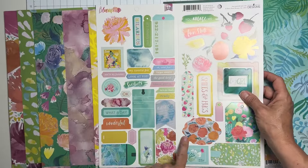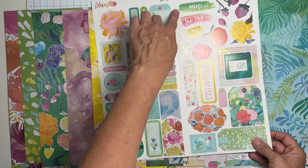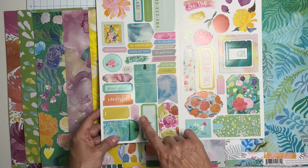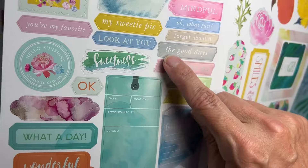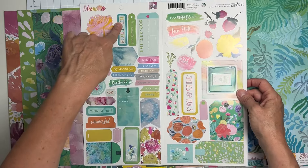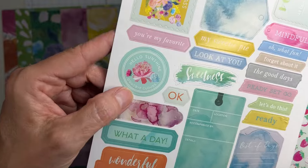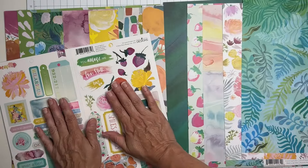Now the sticker sheet - it's perforated right down the middle, so you can go ahead and bend it. We've got a gorgeous set of frames, tags, postage stamp pieces that look torn - so fun and pretty. There are also sentiments like 'smiles and hugs,' 'hey girl,' 'you're my favorite,' 'sweetie pie,' 'what a day,' and so many more things.